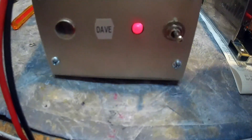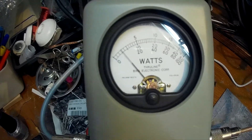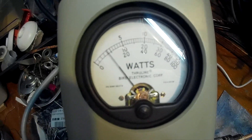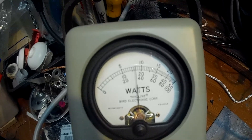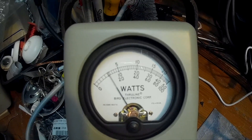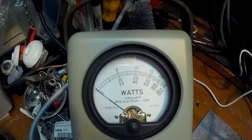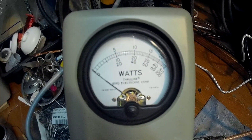We're going to run about a 50-watt daykey. Key down — looks like about 170 to 180 watts RMS. Would you agree?